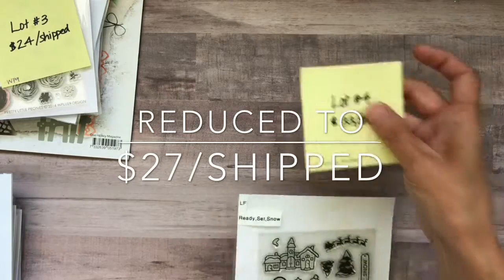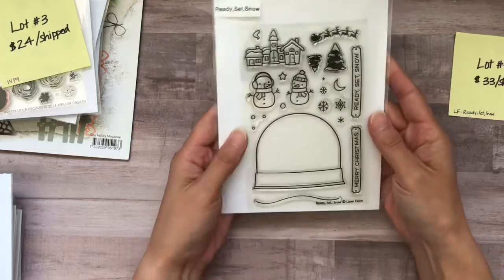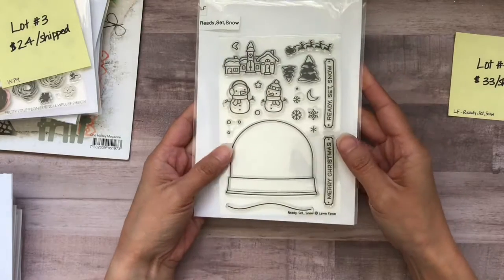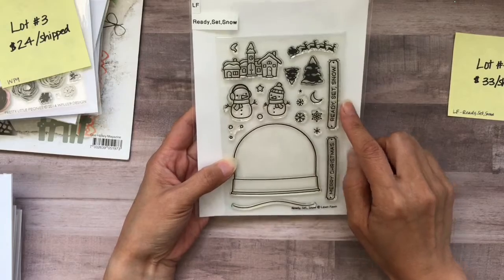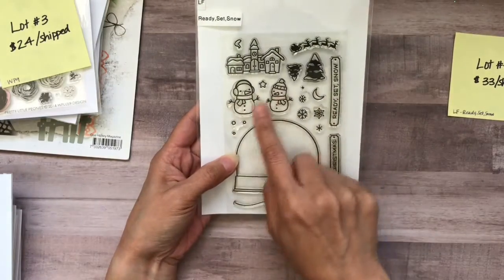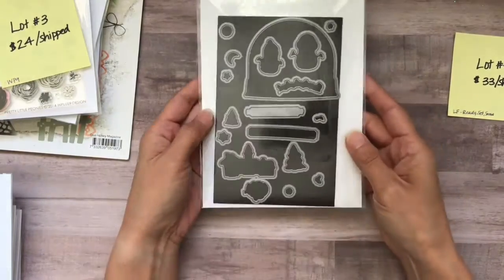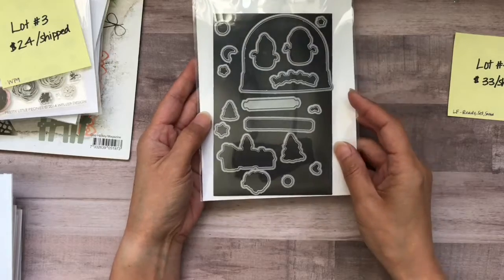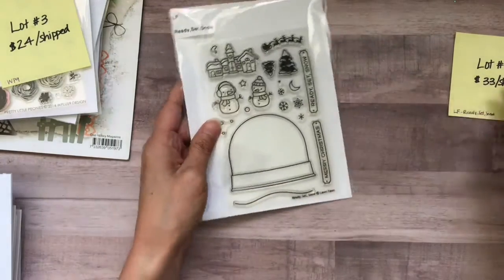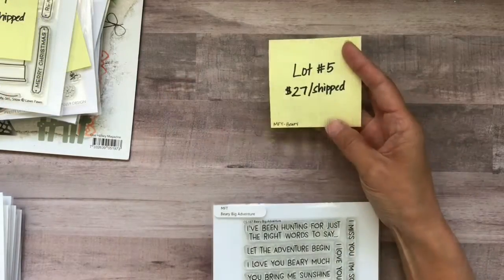Lot number four is $33 shipped. This is the Lawn Fawn Ready Set Snow. I don't even know if I've used any of these stamps — I think I've used these two, and that's it. So everything else is brand new. Here are the coordinating dies that go with this, and all of the packaging that you see, as I'm presenting it, is how everything will come.